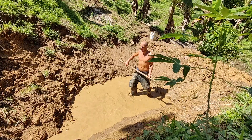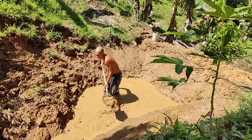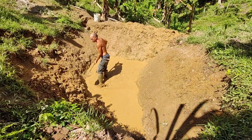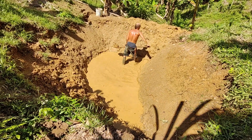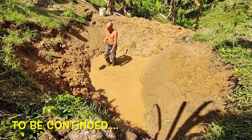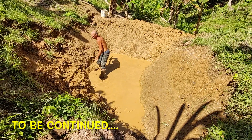To seal the pond so it hopefully doesn't drain empty again, we would love to do it with clay, but it all depends on how much clay we find, because we don't have the time to search everywhere. If not, I think we are going to take the easy solution and put some kind of plastic pond liner, at least for now, to have another water reserve for the dry season.